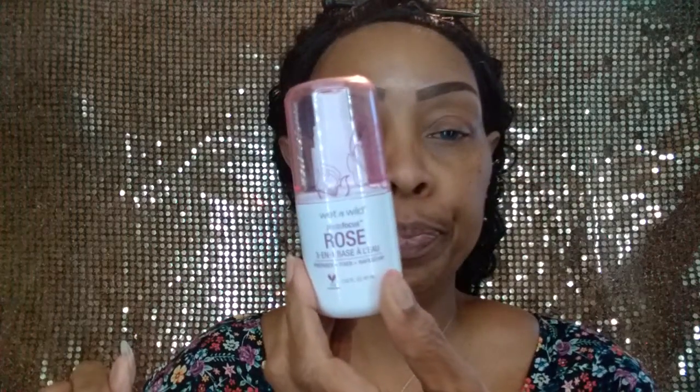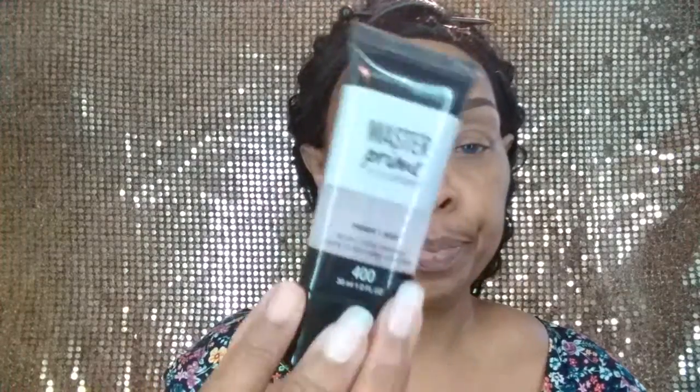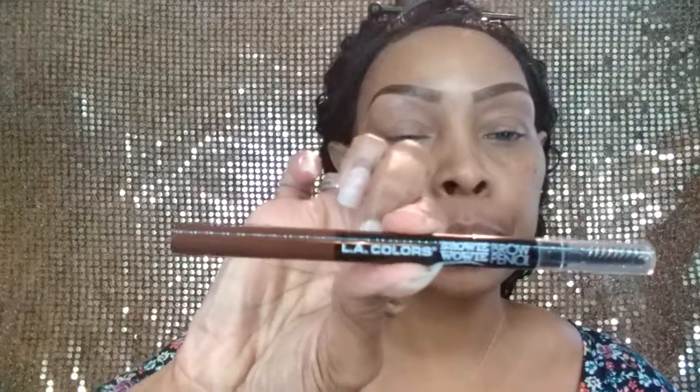Enough of that — let's get started. Let me take these glasses off. As you can see, I've already done my brows. I primed my face. I use my Wet n' Wild Rose 3-in-1 primer, and then after that I use my Maybelline Master Prime primer. And on my brows I use my trusty old LA Girl Browy Wowy pencil in dark brown. So I've already done that.